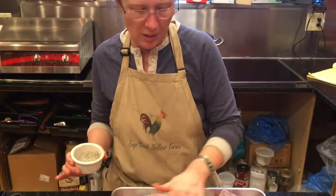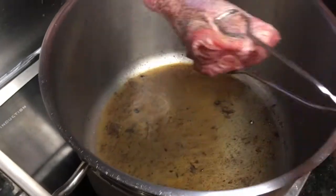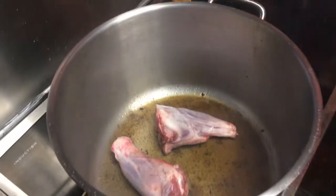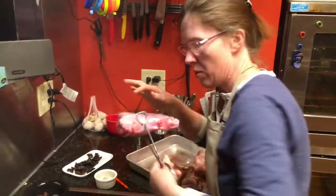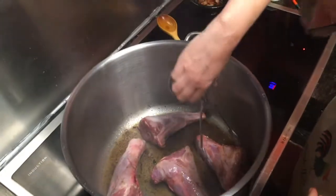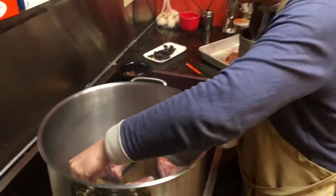I'm only seasoning one side of the lamb shanks, then I'm going to put them in the pot to sear on the seasoned side down. While the shanks are in the pot, that's when I'm going to season the other side. To get good browning I do not crowd the pan – I'm only going to put four shanks in at a time. I like one inch of space around all the meat. I'll let that sear for two to three minutes until it's good and brown, then flip it over, and season the back side while it sears.